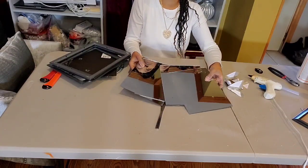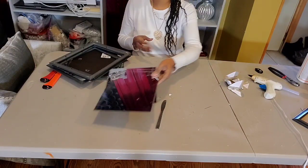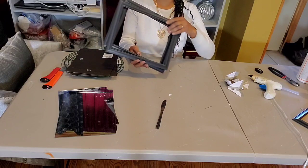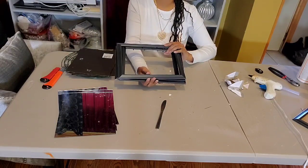These are the mirrors, and if you're new to our channel, thank you so much for watching. Hit that subscribe button and that notification bell to see new DIY projects.